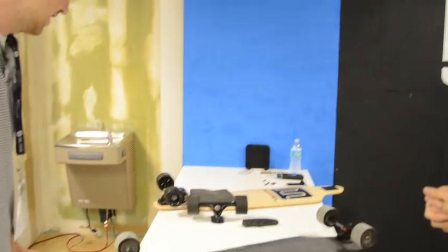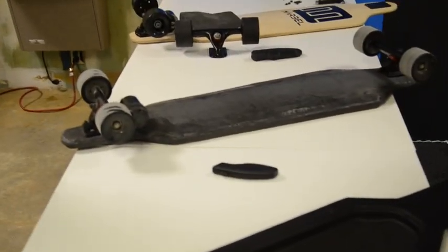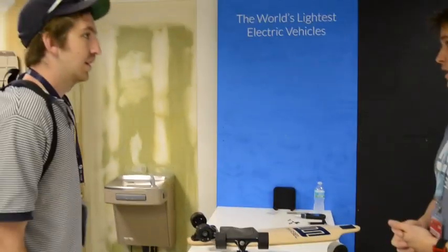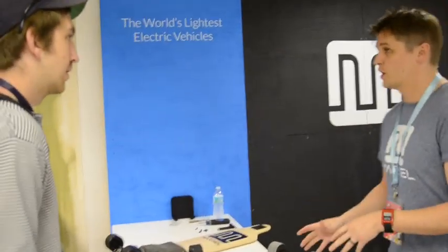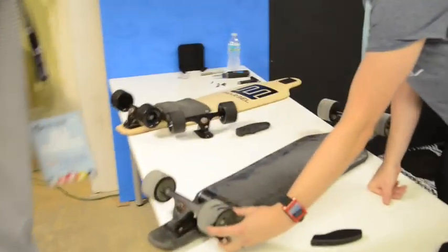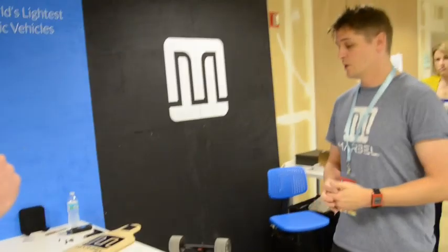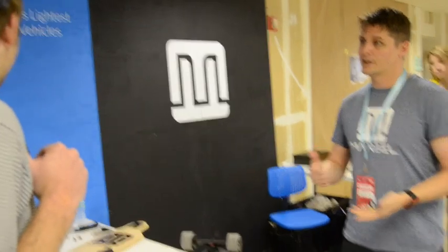Now, with all this stuff on here, does it slow down if you run out of batteries and just use it normally? It does give you a little bit of resistance, but most people who are actual longboarders have been on it and said it's not a noticeable amount, and that has to do with our gear reduction. By using a smaller gear reduction, it doesn't turn the motor quite as many times, and by doing that it gives you a nice feel but still carries a lot of momentum.